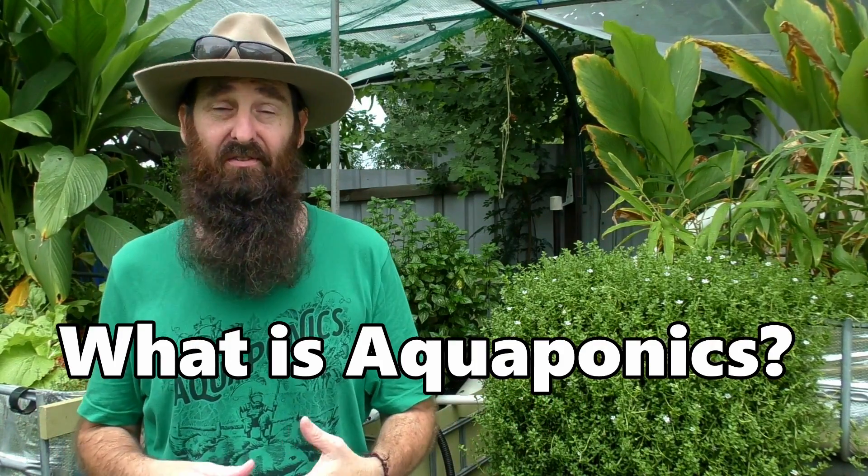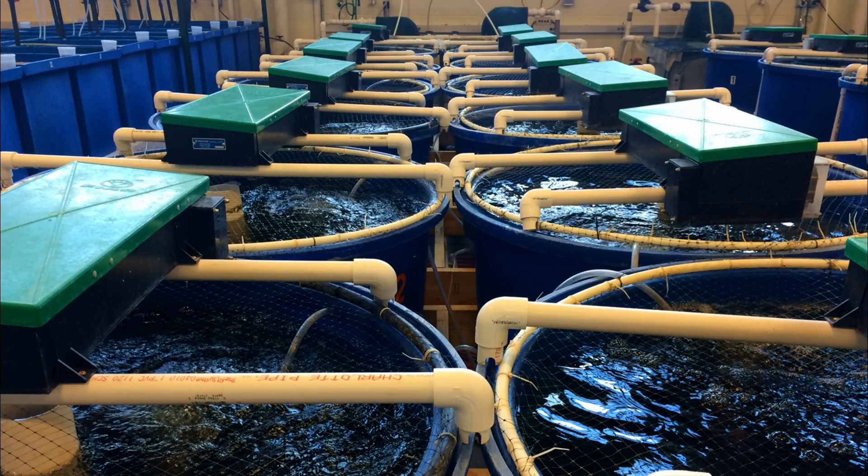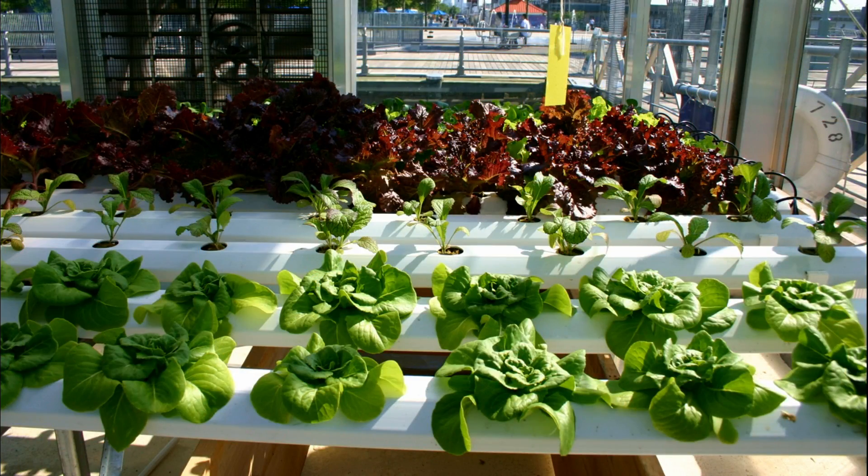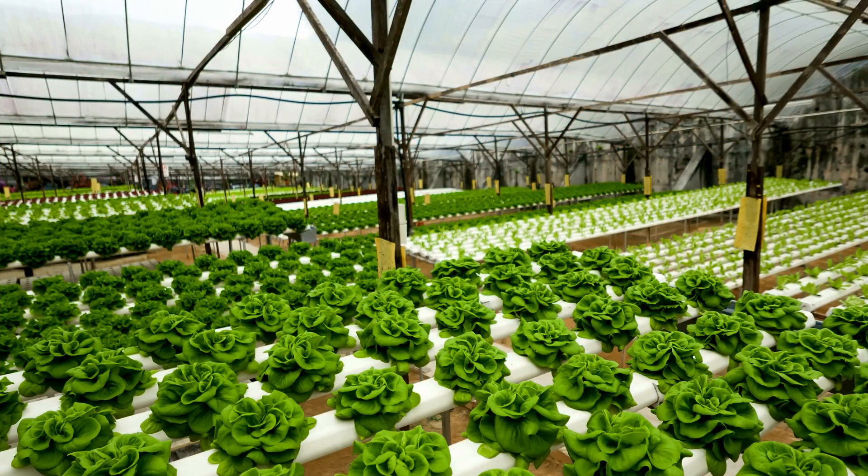Aquaponics is the combination of two food production systems. The first being aquaculture, which is the raising of fish in a controlled environment, and the second being hydroponics, which is the growing of plants in a soilless medium using nutrient-rich water. When these two are combined they form a symbiotic relationship or polyculture called aquaponics.